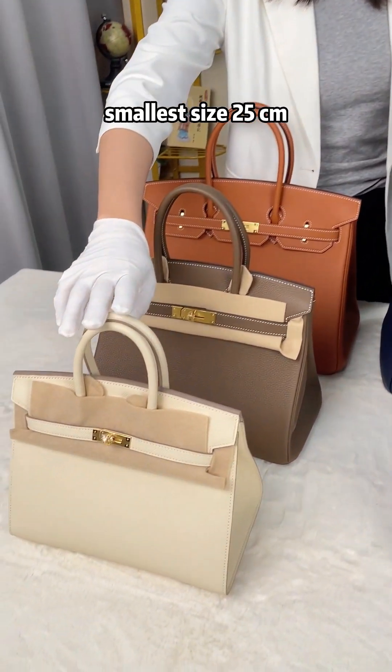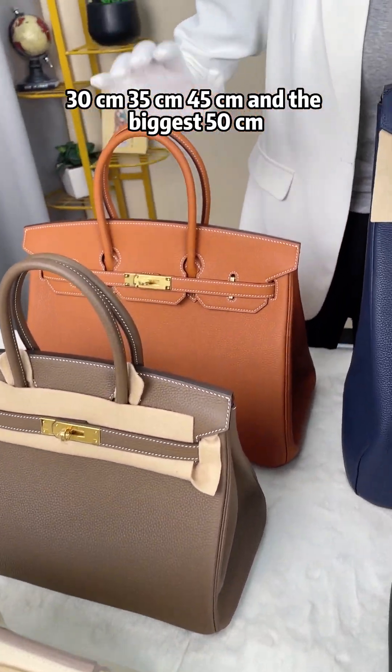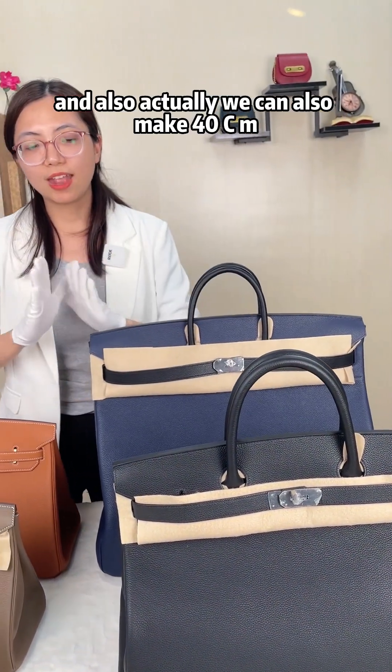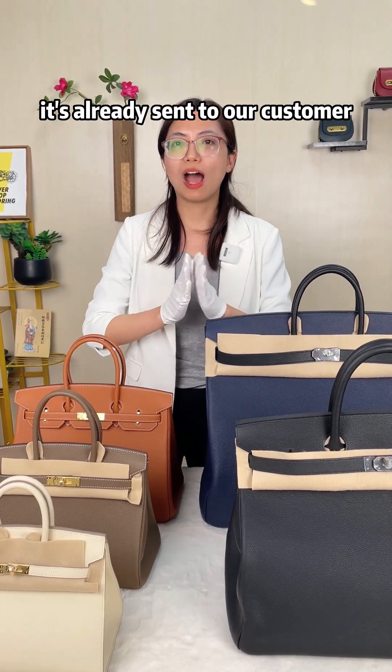The sizes available are: smallest 25 cm, 30 cm, 35 cm, 45 cm, and the biggest 50 cm. We can also make 40 cm, but we don't have a sample here — it's already been sent to our customer.